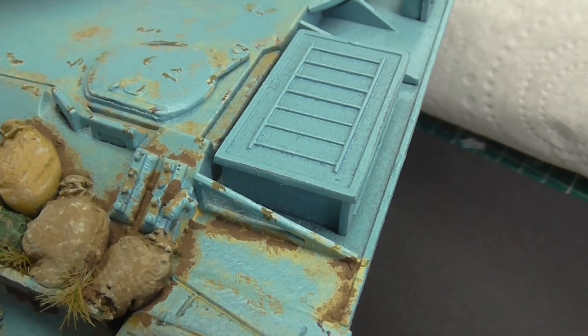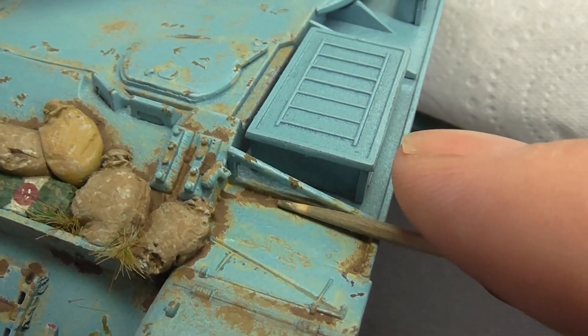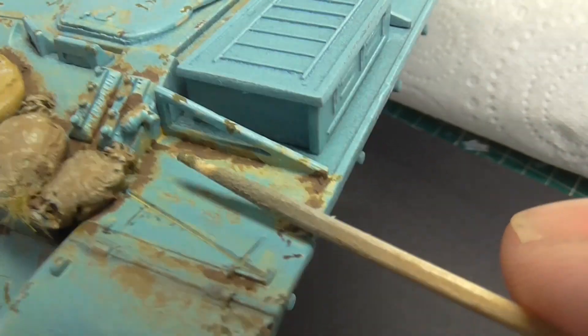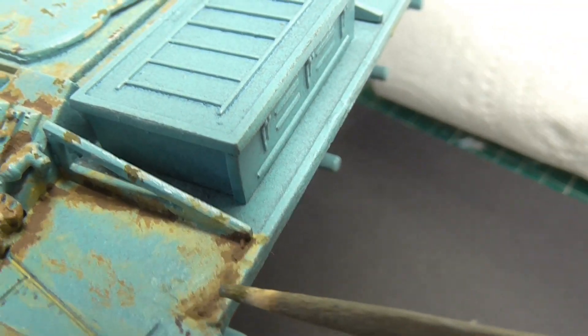I've gone into the corners with it where there'd be a build-up of mud and stuff — obviously it's a fairly neglected tank. It is quite granular; you can't really see it very well, but it is granular.